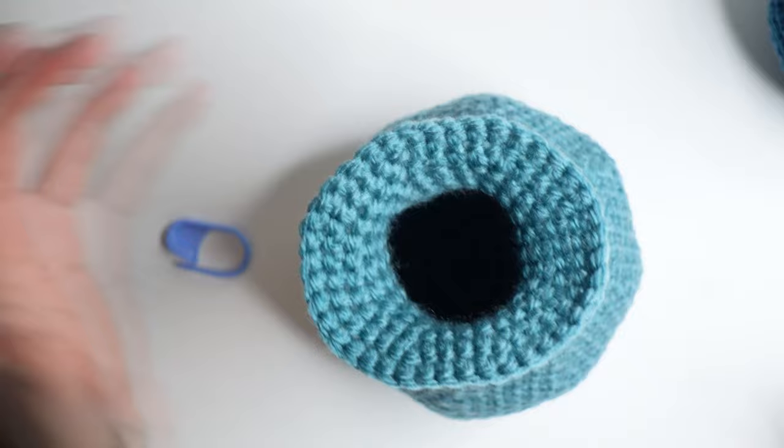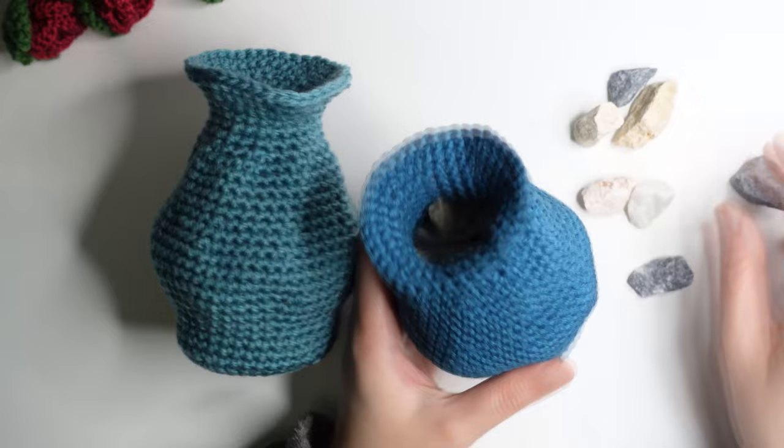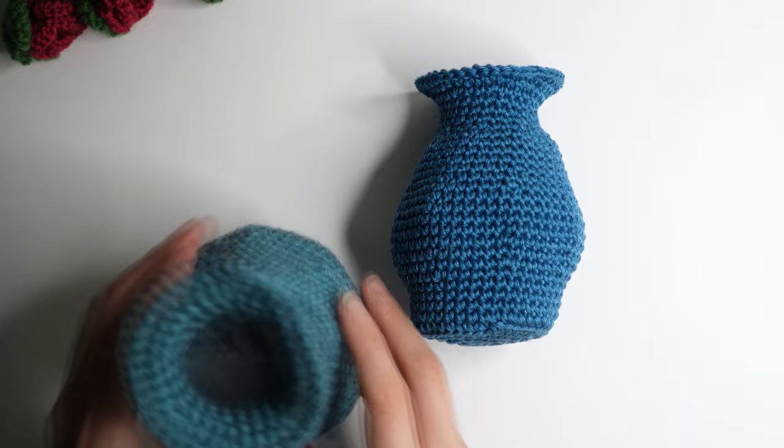Fill with a little bit of fiberfill and then you can add your gravel. Voila — you have your beautiful vase! Thank you so much for watching. If you have any questions, let me know in the comments and see you again next time.